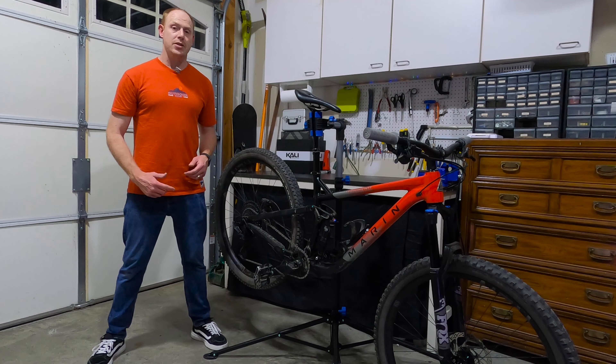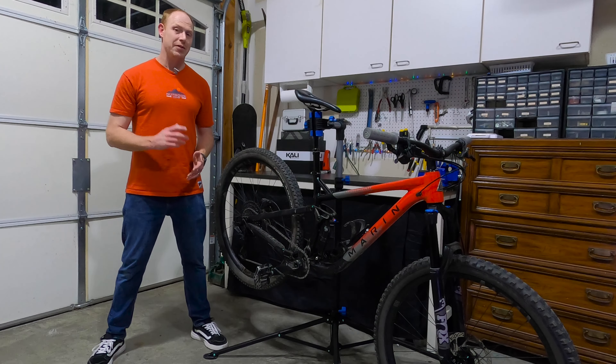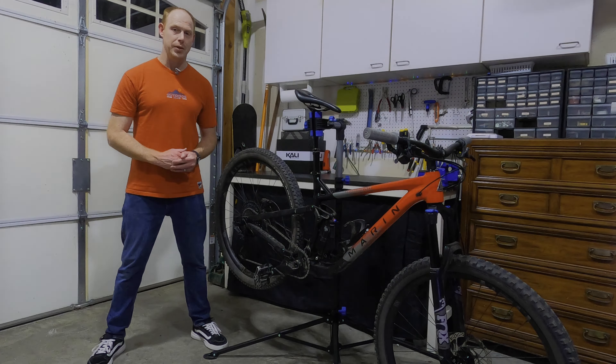I've had this MicroShift Advent X on my bike for over two years now. There's some things I really like about it, and a few things that I don't. So let's get into it.